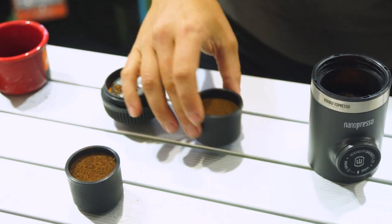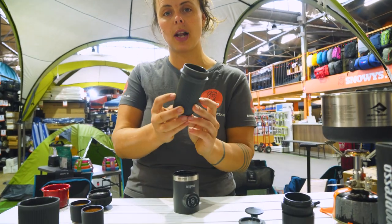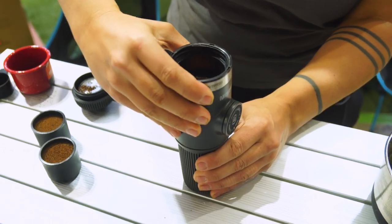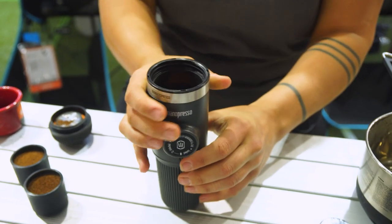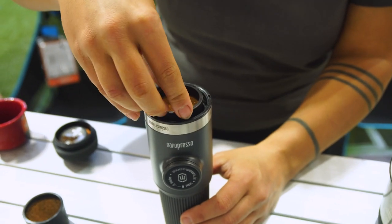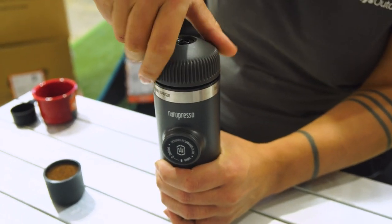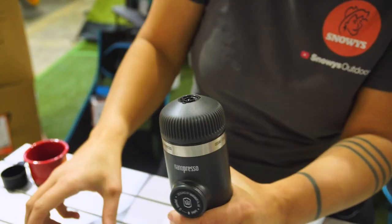Now we have them both ready to go. Because we're going to run through two double shots of coffee, we're going to use our larger water reservoir and fill it all the way to the top. I'm just going to click the body of the Wacaco Nanopresso on and lock that into place. Now we're going to grab our first 16 gram coffee basket and pop the portafilter on top and screw that into place.